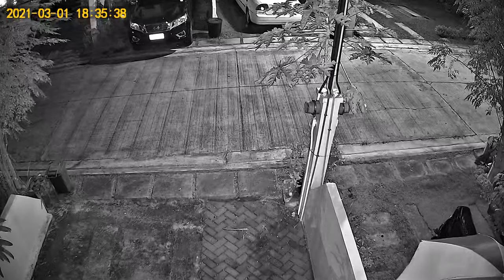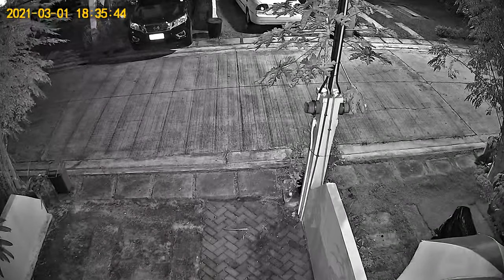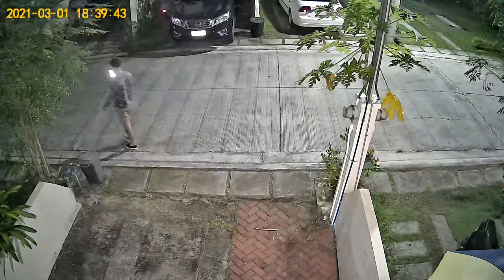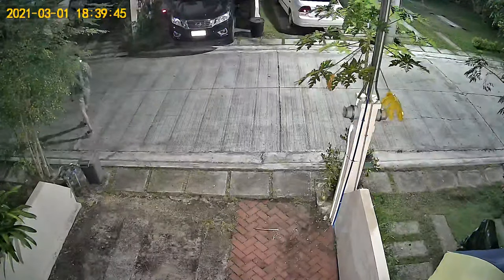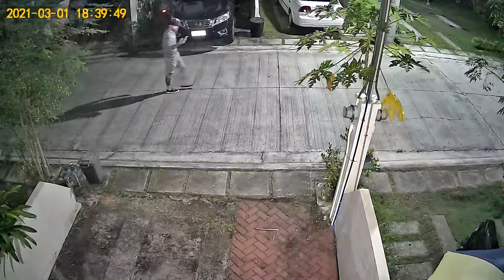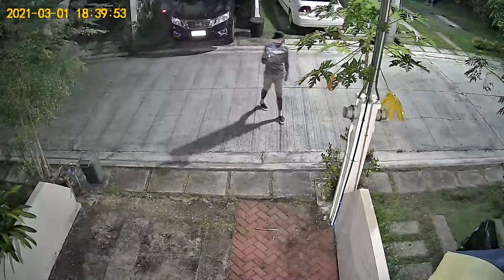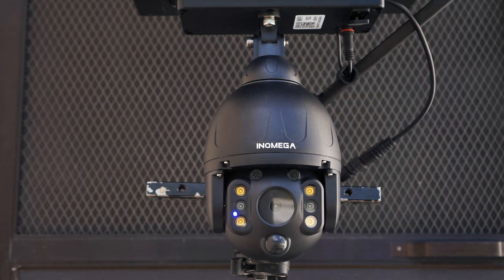For night vision the camera has two infrared lights with a range of up to 20 meters. It also has four white LED lights that can be used for full color night vision, or if you just need some extra light in the dark. They will not turn on automatically when motion is detected. It also supports two-way audio so you can talk and listen through the camera.